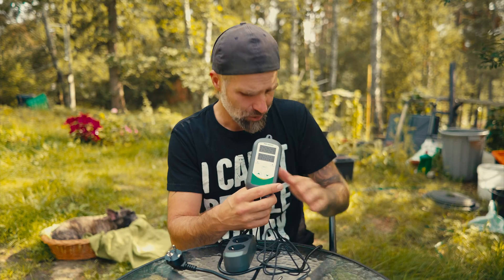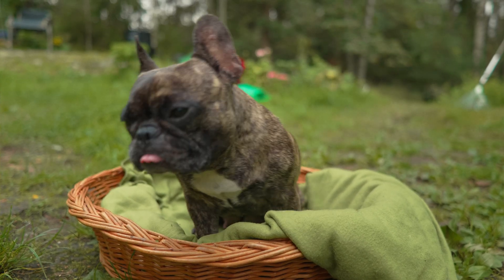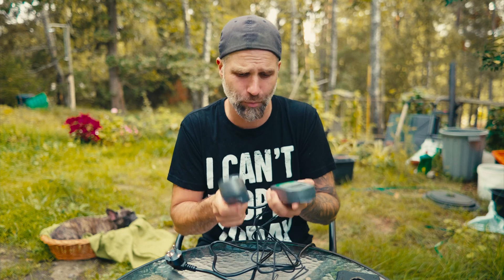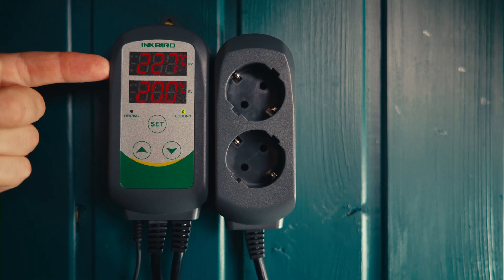One awesome thing about this product: in this modern day and age when we use our smartphones for everything, this does not have an app. It just works — it's more like a plug-and-play unit. They do have a Wi-Fi version with an app if you prefer that. But the simplicity here is great — we have only three buttons: a set button and up and down arrows. There are two screens: one for desired temperature and one for actual temperature, plus two indicator lights for heating and cooling.